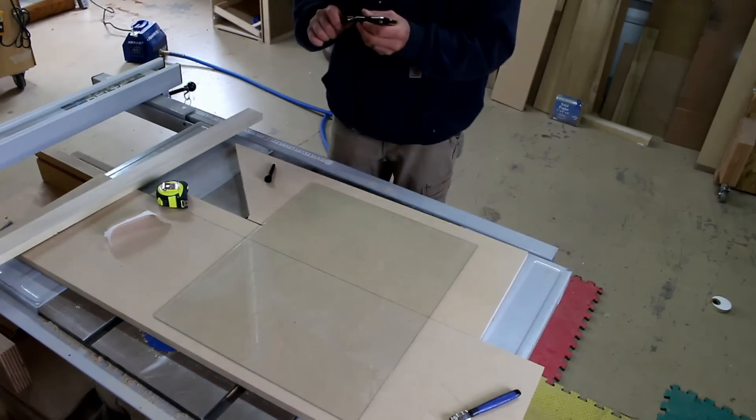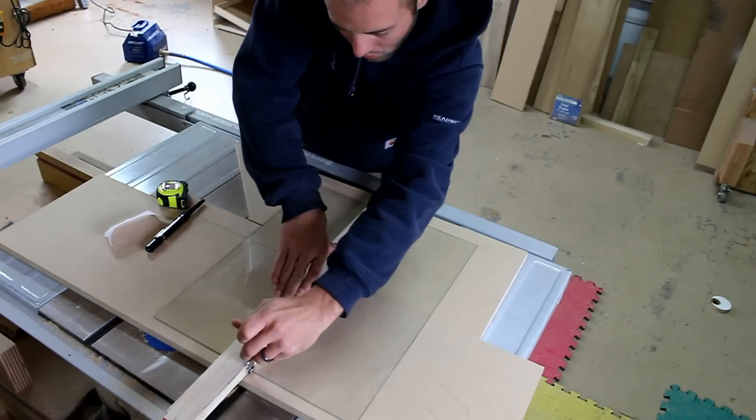I use traditional techniques to cut glass by hand. If you'd like to know more, let me know in the comments.